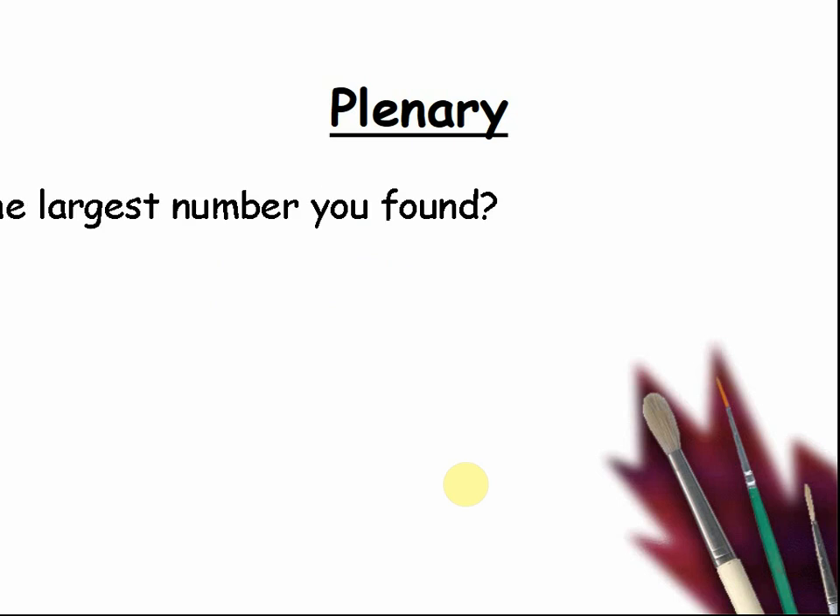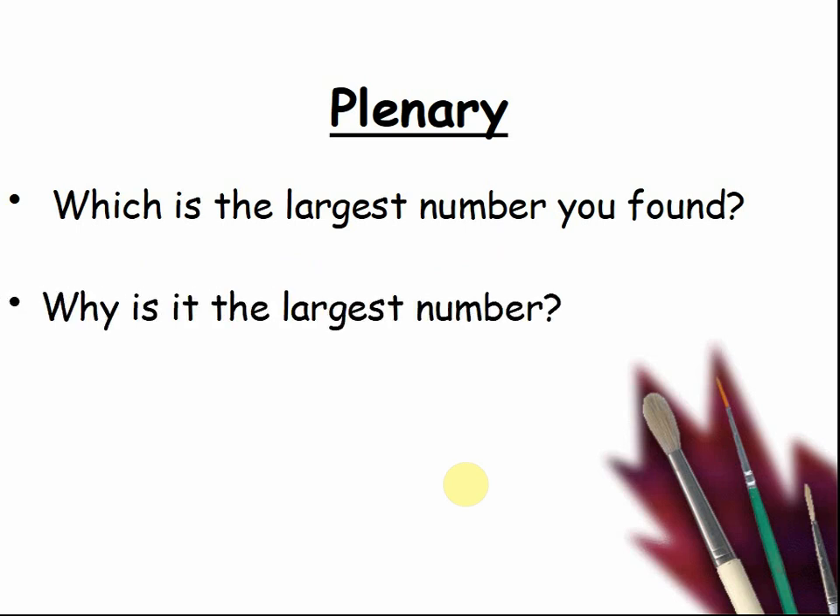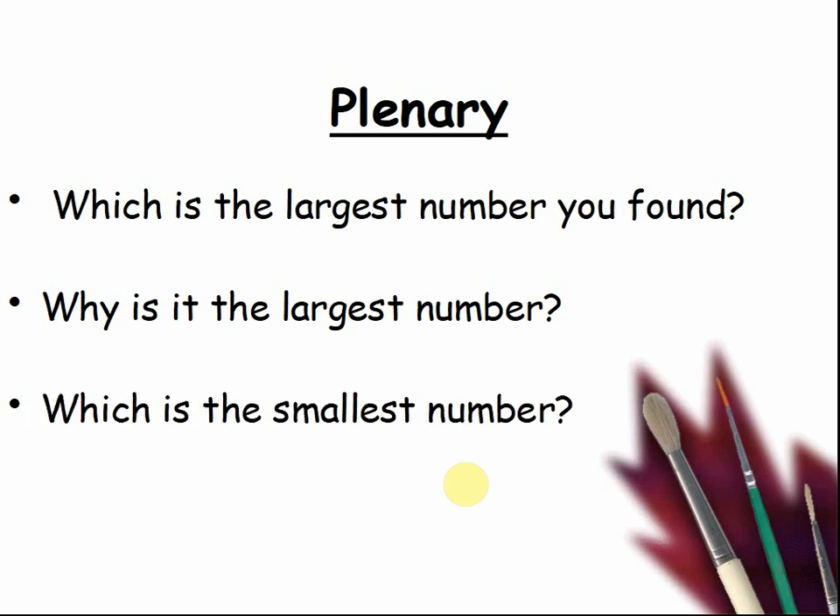Here's our plenary. What is the largest number you found? Pause the video and tell your teacher. Why is it the largest number? Pause the video and tell your teacher. Which is the smallest number? Pause the video and tell your teacher. Why is it the smallest? Pause the video and tell your teacher.